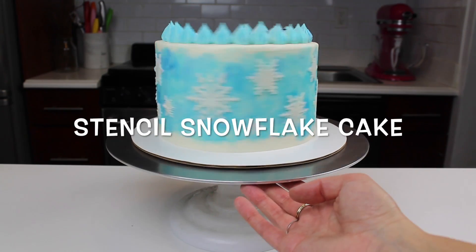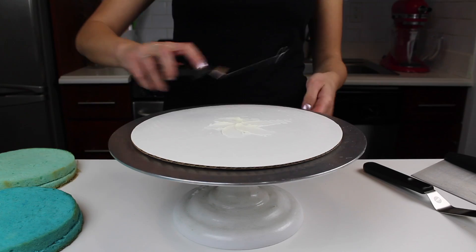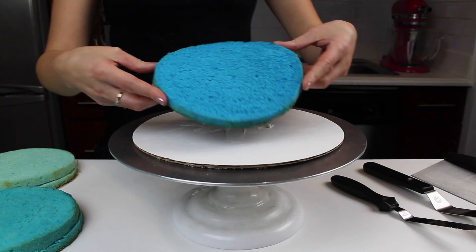Welcome back! Today I'm sharing how to make this beautiful snowflake cake using just a stencil and some buttercream.